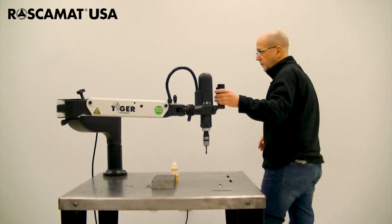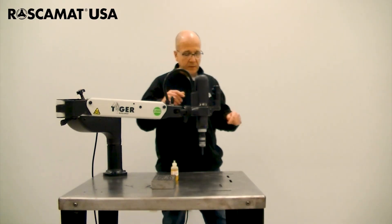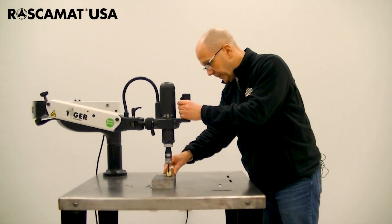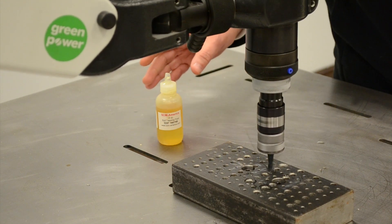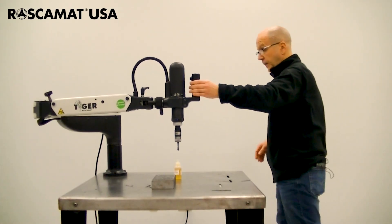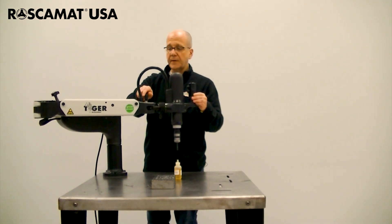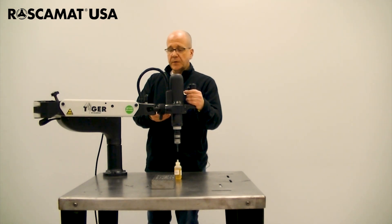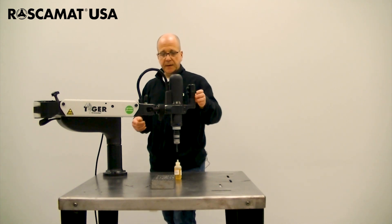Since we're doing an M8 tap we can run it at full 100%. We're going to do a hole now at 550 RPM. As you notice the torque control tap adapter clutched out when it hit the bottom of the hole. If this was a through hole we wouldn't necessarily need to use a torque control tap adapter, but we do always recommend them because it helps with aiding in tap breakage.